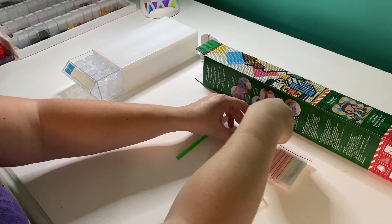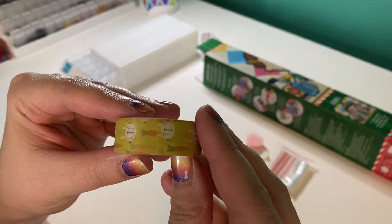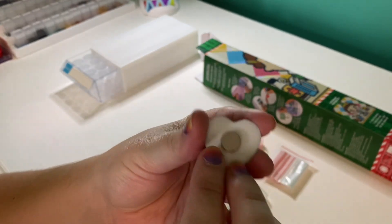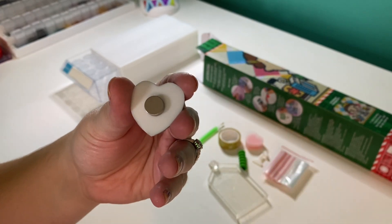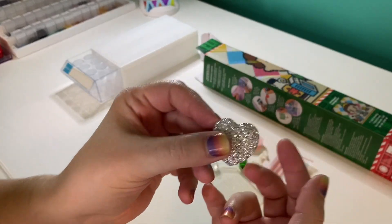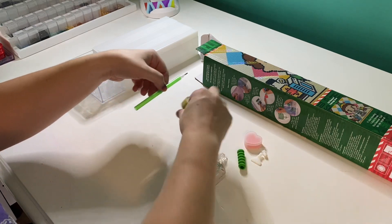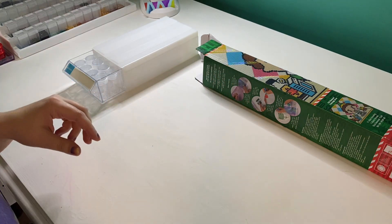You get some washi tape — this one has bunnies and carrots on it, which is cute. You also get a cover minder: a sparkly heart with a magnet on the back. A cover minder holds the plastic back over the canvas when you're working — you peel that plastic back, put the top of the cover minder on it, and the magnet clicks together. And you have your little tray. That's what's in a typical Diamond Art Club kit. I really like the green pen — it's very festive, very elf-like.